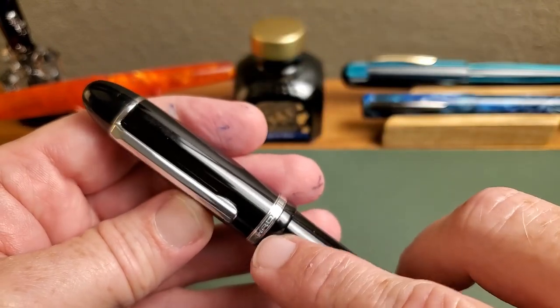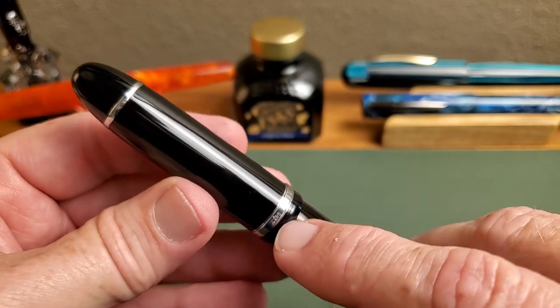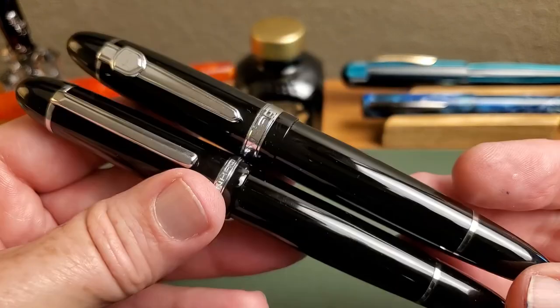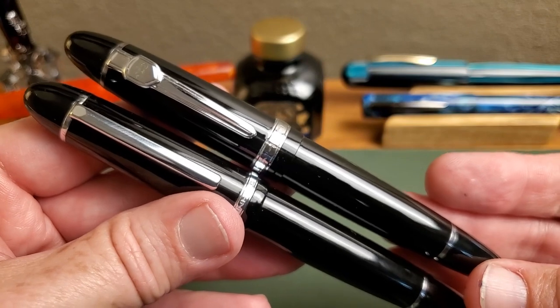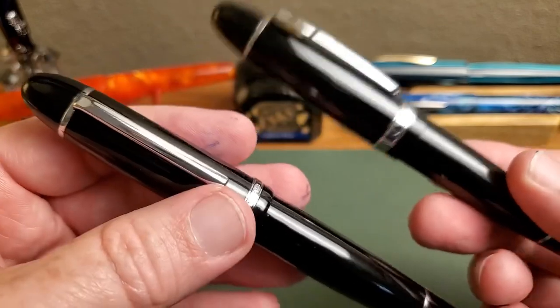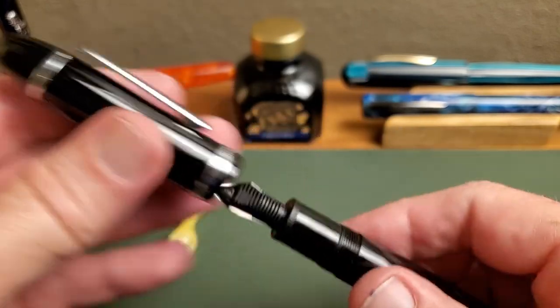The trim ring you'll notice is also thinner and just a little more nicely engraved with 'Jinhao' and the model number, the X159. The rest of the differences from the outside are not that noticeable on camera because they come down to the difference between plastic and lacquer, metal and weight — but then you open up the pen and you really start to see a difference.